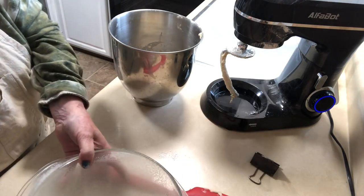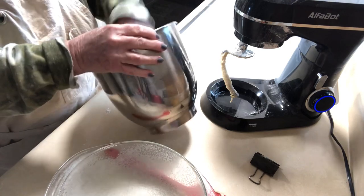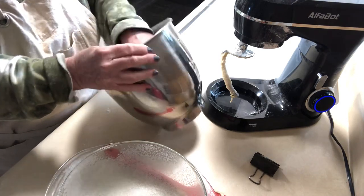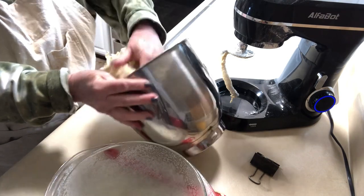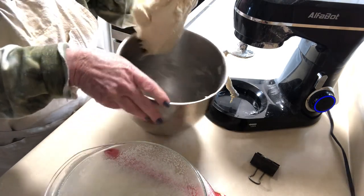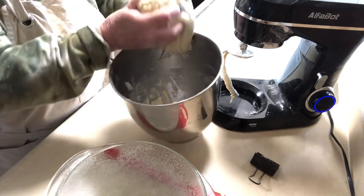I'm going to put the dough in, cover it, and let it rise until it doubles in size. What I do is turn on my oven on low beforehand to get it nice and warm, then turn it off.